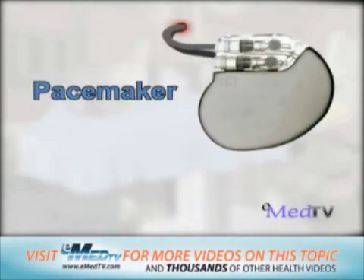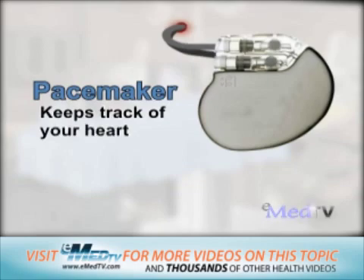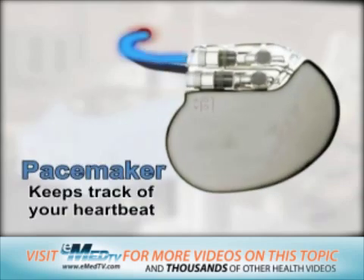A pacemaker is a tiny, lightweight electrical device that keeps track of your heartbeat, and when necessary, it gives a small, low-voltage electrical pulse to your heart, which forces it to beat.